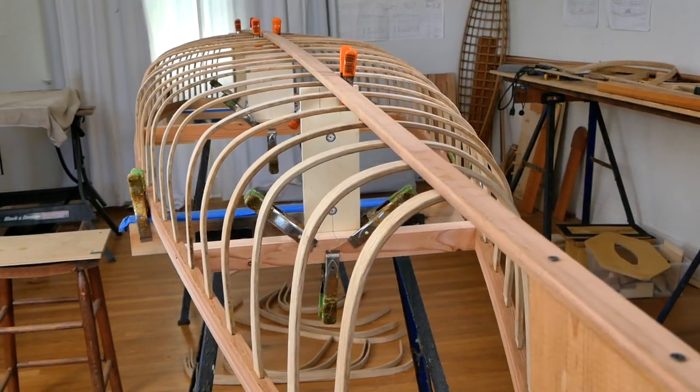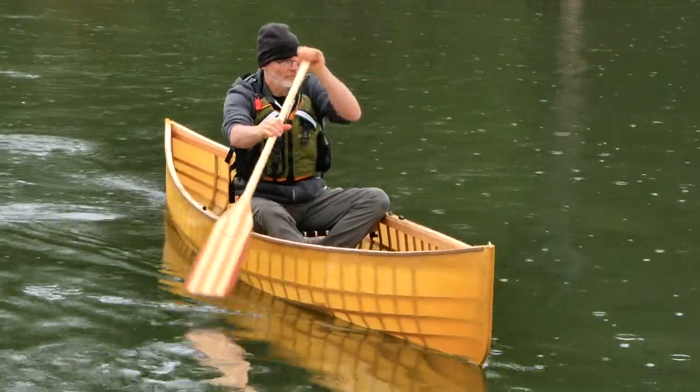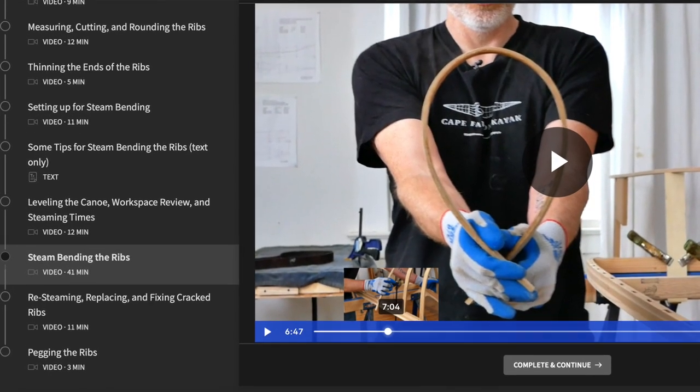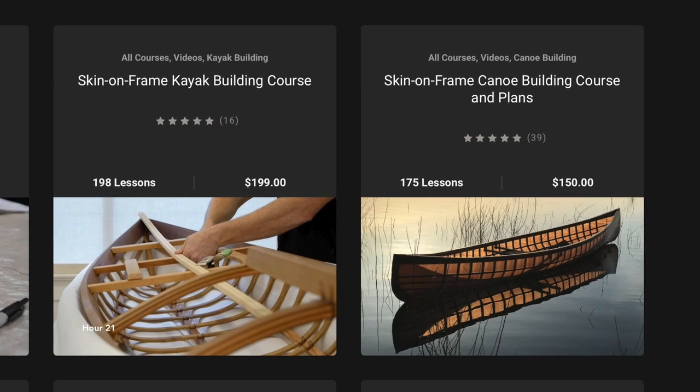Hey guys, Brian Schultz here with Cape Falcon Kayak. In this video I'm going to give you an informal demonstration on how to steam bend the ribs into one of my skin-on-frame canoes. This is going to be similar but not identical to the type of instructional content that we offer in our online skin-on-frame canoe building course.